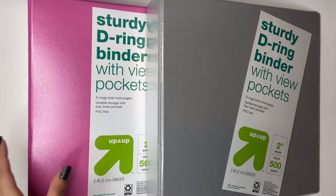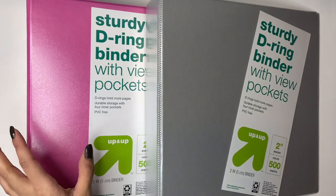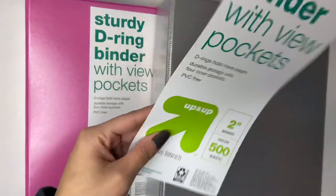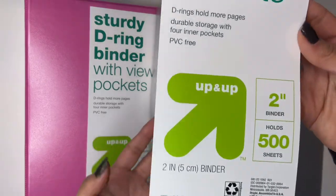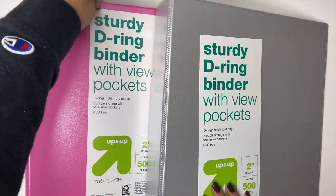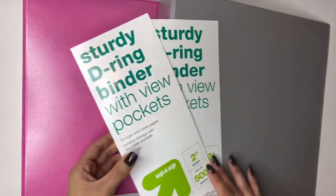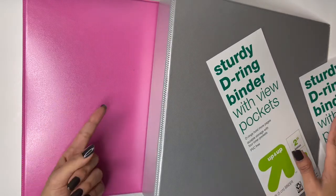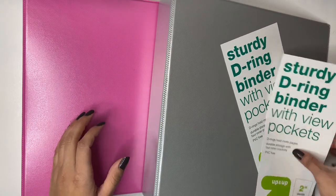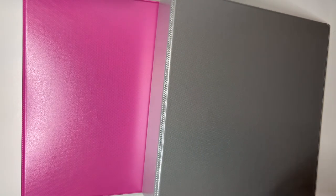Hello friends, another binder related video. I bought some binders - they're from Target. I always get asked where I buy my binders and most of them are from Target. They have my favorite ones, it's just the basic Up&Up brand but they are two inch binders. I have like four or five one inch binders and I want to put them all into these ones instead. It's kind of annoying having so many binders, so we're just condensing.